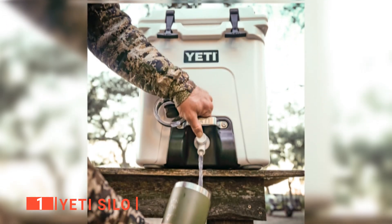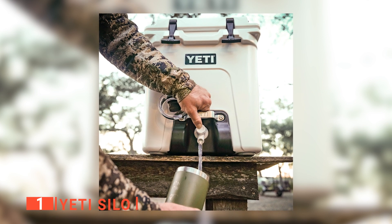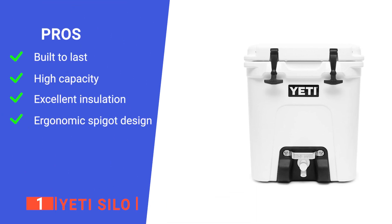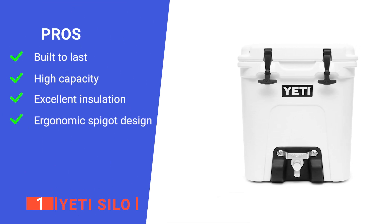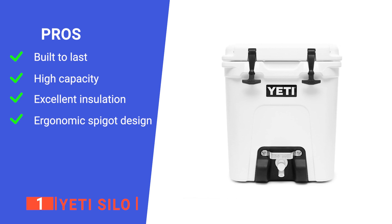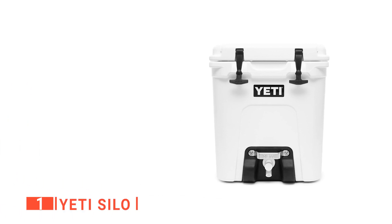The pressure-injected commercial-grade polyurethane foam in the walls and lid makes sure your ice stays icy no matter how hot the weather is. So if you're in need of a high-capacity, user-friendly water container that keeps everything cool, this is the product for you. Its pros are: it is very sturdy so you can take it anywhere, it holds more than others on this list at six gallons, it is well insulated to keep your water perfectly cool, and it has a robust, fast-flow tap for ease of use.